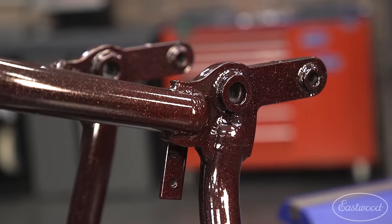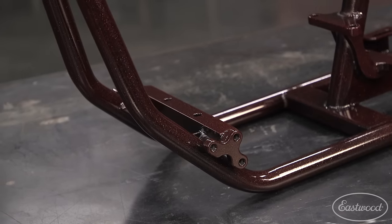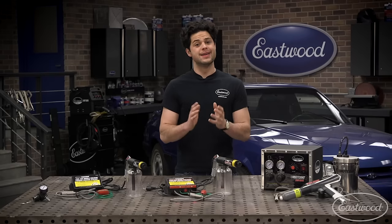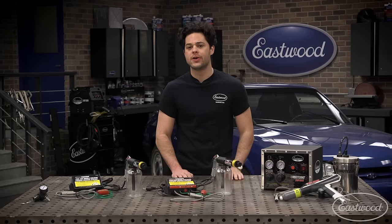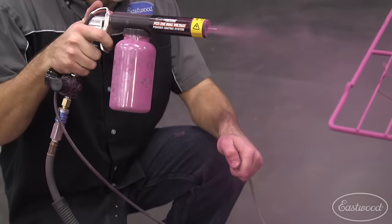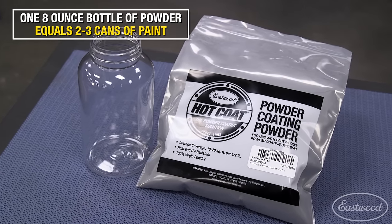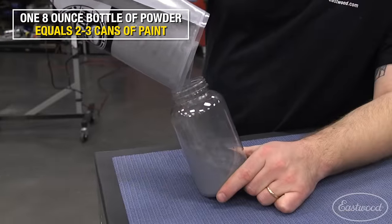Powder coating is also extremely weather-resistant. It doesn't fade in the sun and holds up fantastically to moisture, keeping your part protected underneath. If you make a mistake with powder coat, you can simply blow it off with compressed air — you cannot do that with traditional solvent-based wet paint. Powder coating is considered a green technology that doesn't generate harmful solvents or airborne pollutants, so cleanup is as easy as blowing out the gun and sweeping up the shop floor. You can even recycle powder if needed.